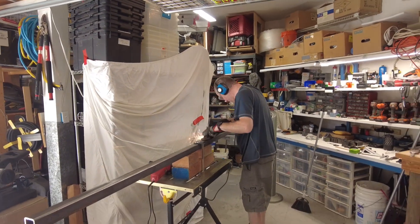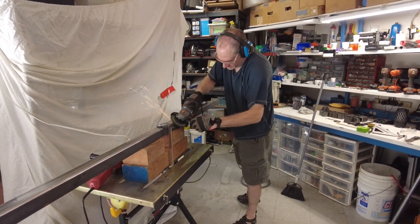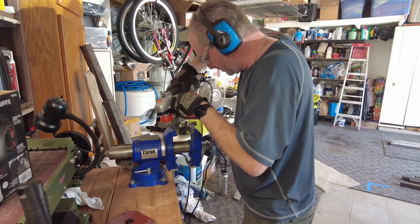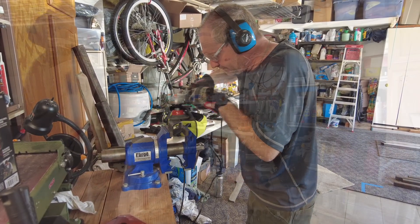After all the cuts were done we did some flat disc grinding on them to clean the mill scale off and make them so that the welds are going to stick better. We also used a wire brush on a grinder as well to strip some of that off.